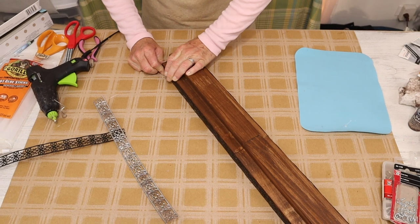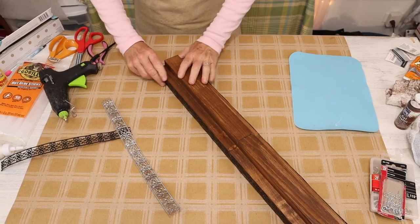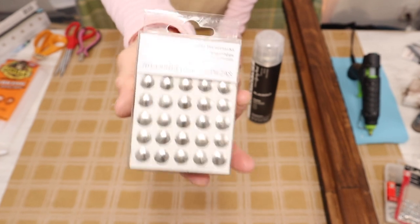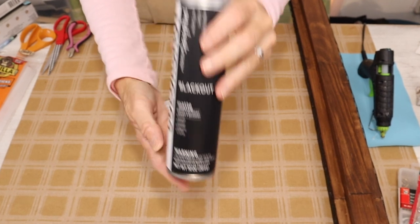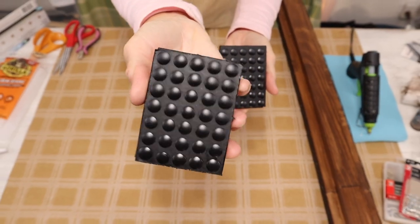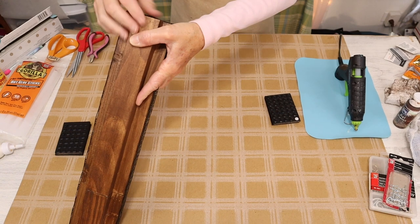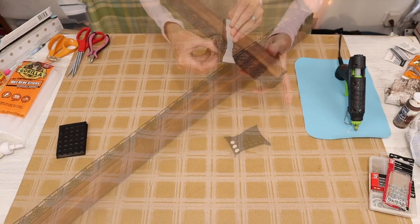Now that we have the metal ribbon wrapped completely around our piece, we want to add some brad nail effects. This is totally optional, but I think it really looked pretty and finished the piece perfectly. To do that, we come in with some inexpensive Dollar Tree thumbtacks and spray them with that Color Shot Blackout spray paint. Believe it or not, they were very easy to push into the wood — I was able to just push them in with my fingers.